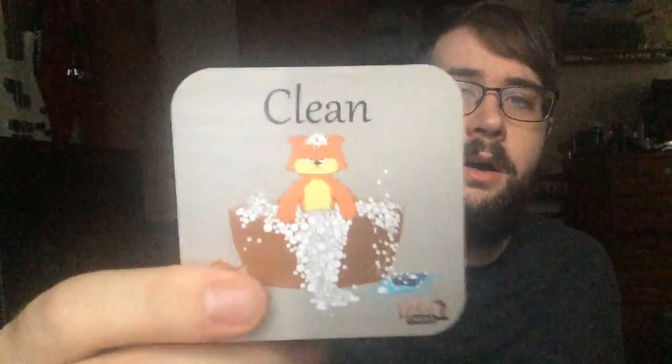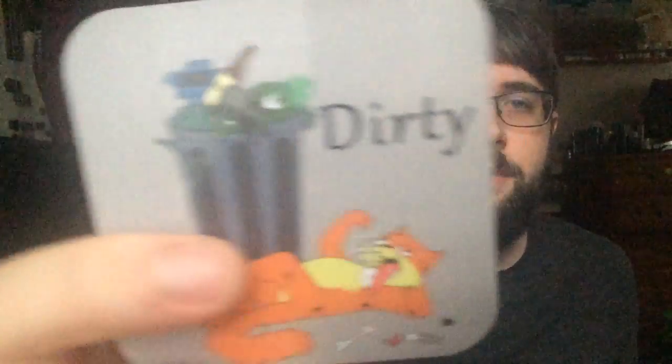The quality is pretty nice. It's got a nice matte, thick picture on top on both sides, and it's surprisingly heavy. That probably means the magnet is decently strong because it's a pretty dense magnet.